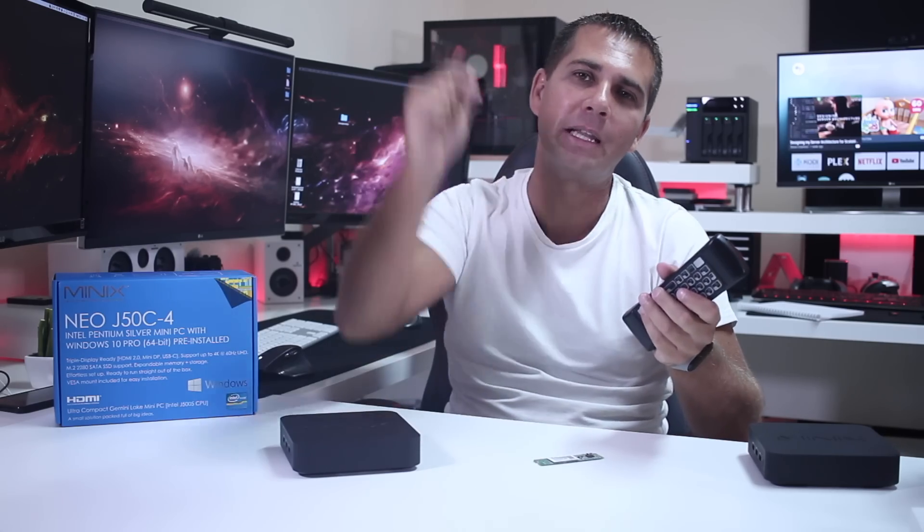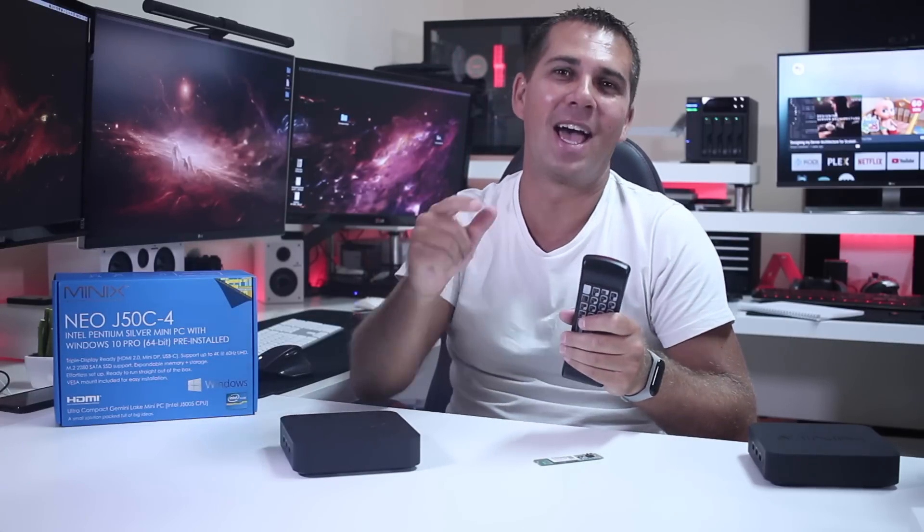And guys, that's it. If you have any questions, as usual leave them down below and I'll do my best to answer them as fast as I can. My name is Roberto George — as always, don't forget the thumbs up and I'll see you guys on the next one.